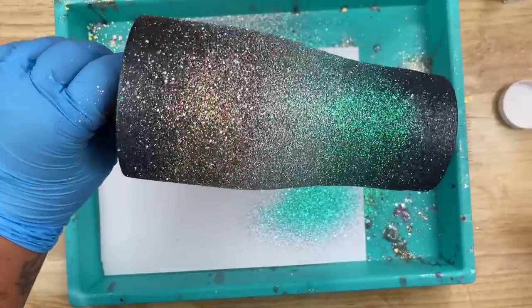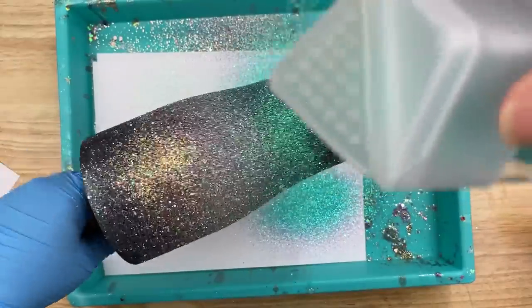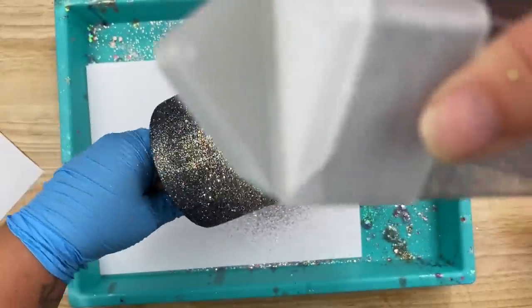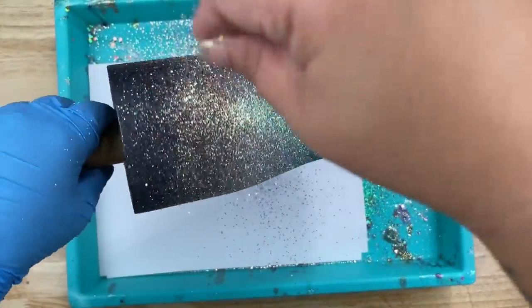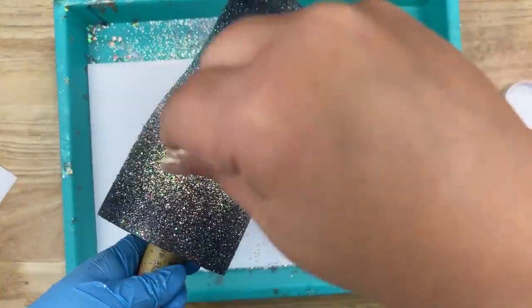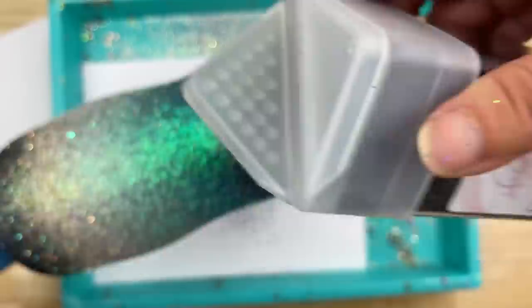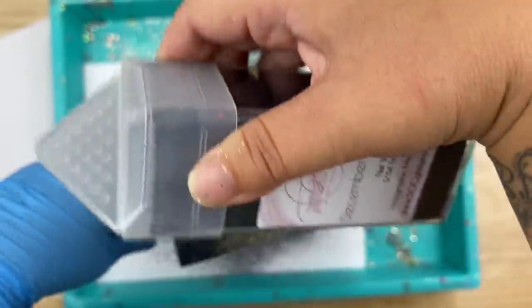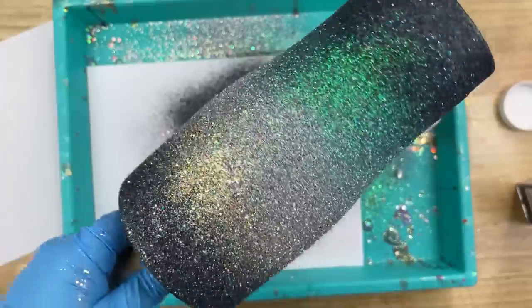Now that we have everything the way we want, we're going to do those colors in reverse. I'll start with the blue again and really load that on, then move to Cherish letting it cascade back and forth, then Slay All Day going around in a line cascading up and down, and ending with December Sky — hitting up the bottom one more time and the rim one more time. Now I'll set that off to the side and let it cure.